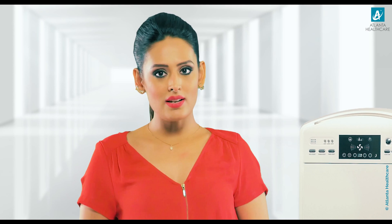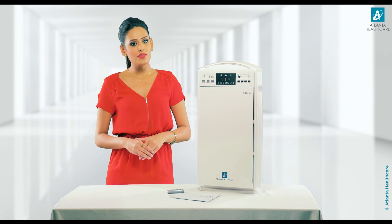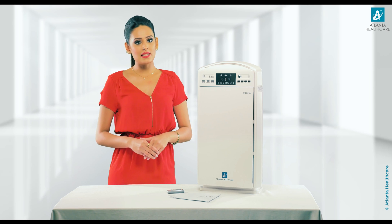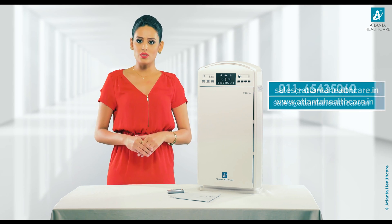The GAMA 501 air purifier has 3 filters which undertake 4 stages of 6-stage purification. These filters need to be changed as per usage. To get a new filters set, please place your order online on our website atlantahealthcare.in or on any other leading e-commerce portal.